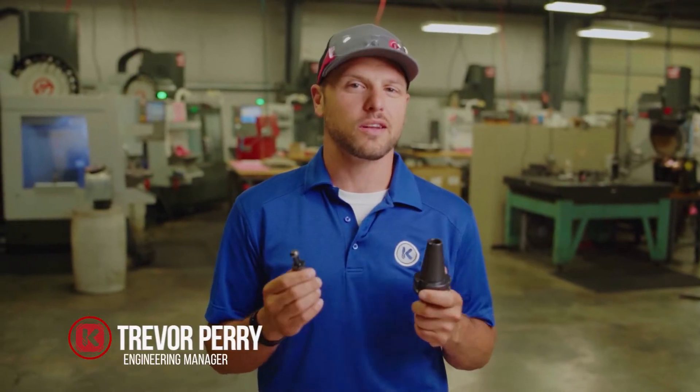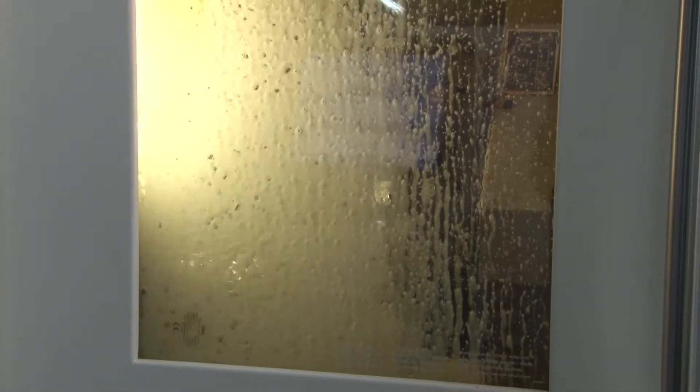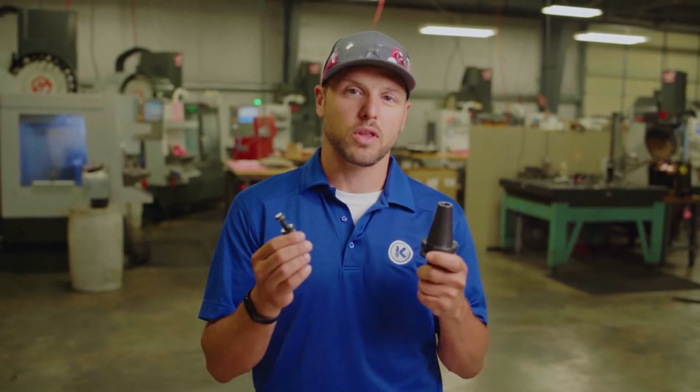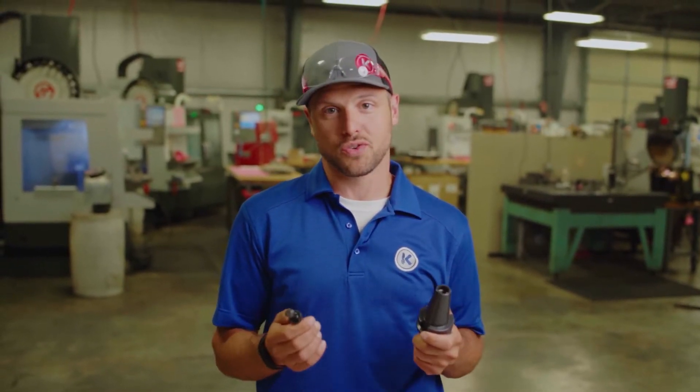As we all know, manufacturing in the dimensional stone industry is very hard on equipment. Equipment is exposed to mineral particulate, a harsh water environment, or other oxidation causing elements. This is in addition to the typical wear you see from the tool connection process, making it all more important to maintain your tooling.